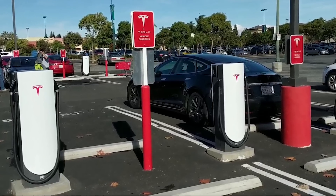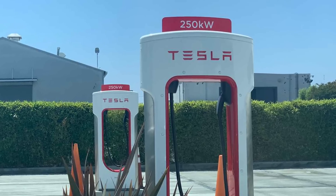At some locations, such as Kettleman City and a few others around the country, you might find a combination of both V2 and V3 superchargers. They may be labeled with a small sign indicating 250kW for the V3 stalls. If you have a Model 3 or a newer Raven S or X, you might choose to use a V3 stall to charge faster. Conversely, if you have an older car that isn't capable of 250kW charging, you might want to stick to V2 stalls and leave the V3s for those who can take advantage of the higher speed.